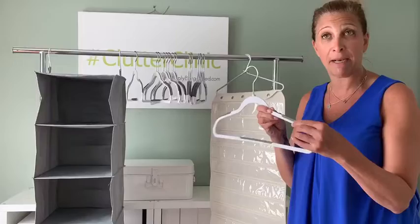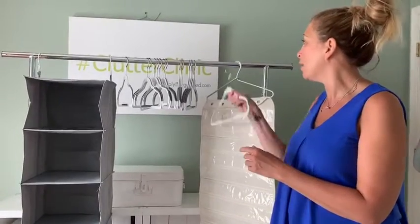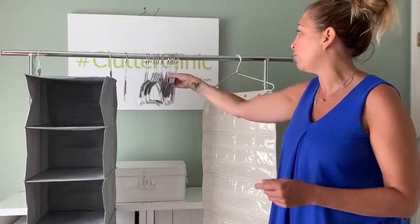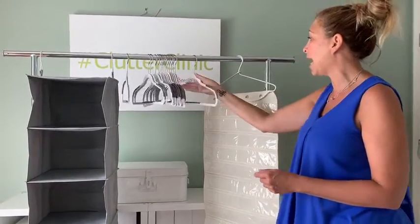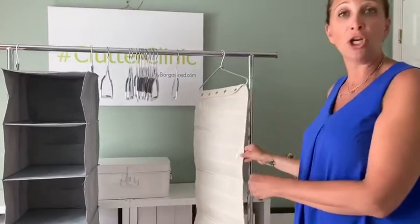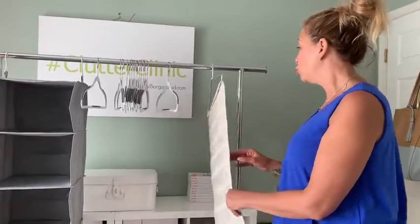It still maximizes the space, so it's a great alternative that allows you to hang as much as you want in a small space. Jewelry storage — accessories are a big thing for college students, at least for my college student.